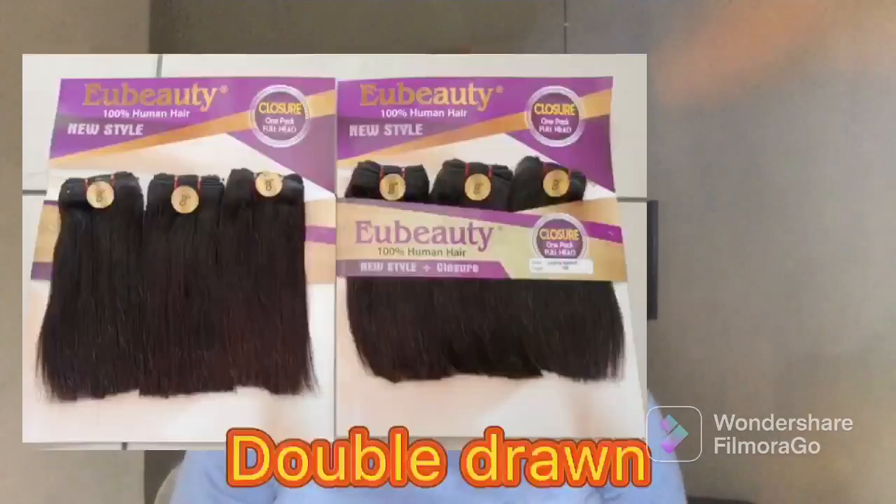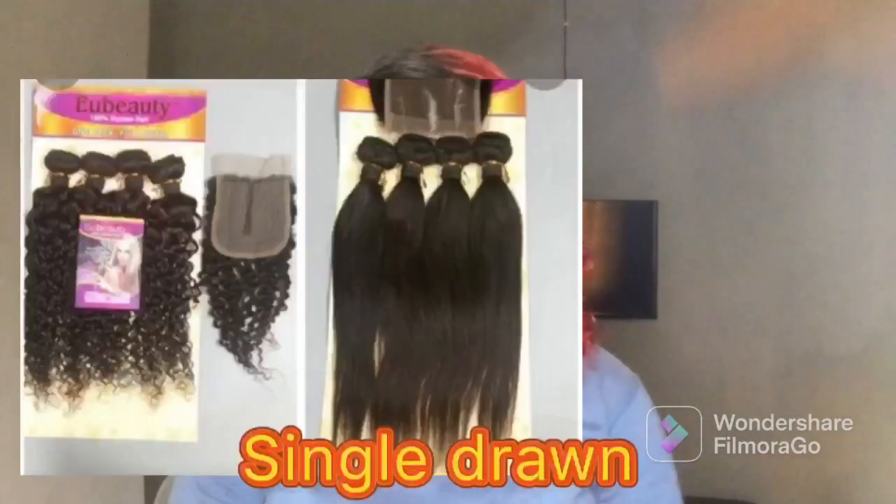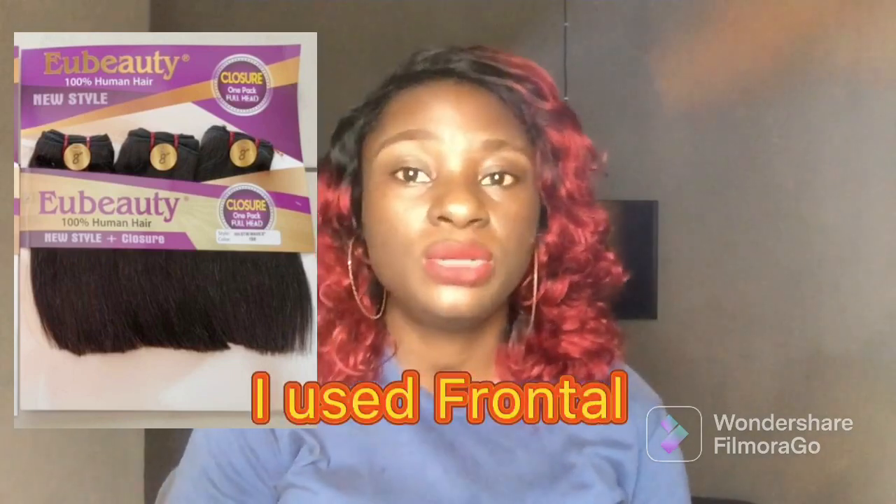EU Beauty comes in two types: you can get it in double drawn and you can also get it in single drawn. The double drawn is actually what I knew about first before I knew about the single drawn. The double drawn comes in closure and without closure, but the one with closure is not really too popular. The one I used in the past didn't come with a closure so I had to add one to make a wig. It also comes in three bundles and one pack can make a full hair.